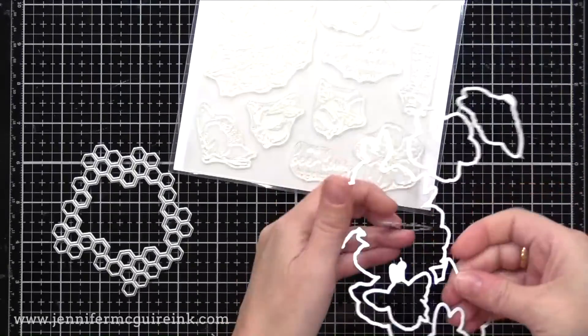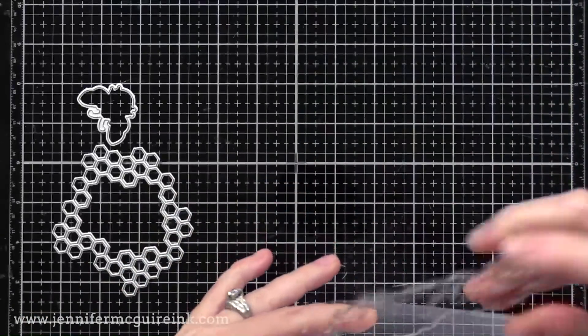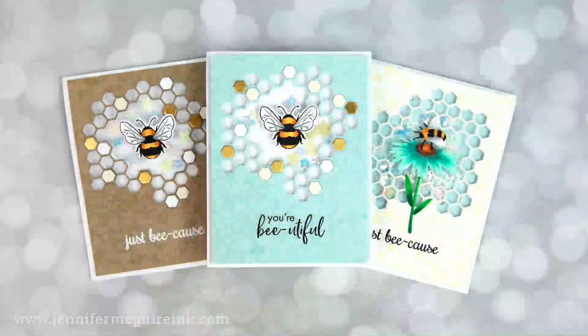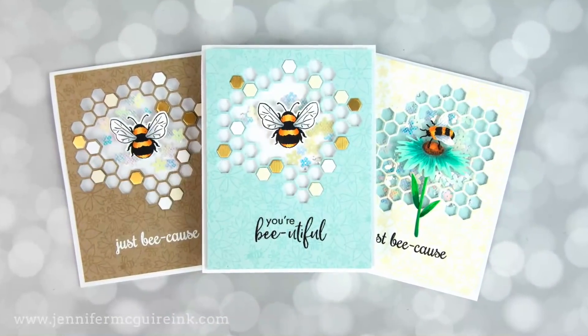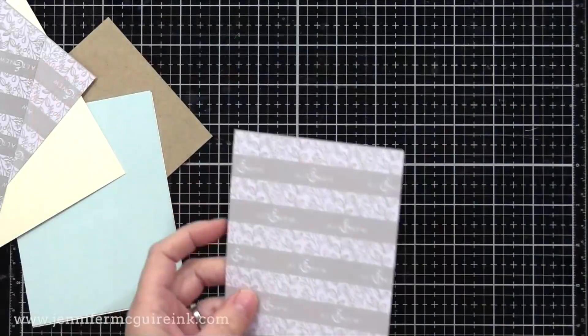If you don't have anything like this die, no worries — you can use any open shape die to create these tulle window cards. I thought this one was a little more interesting; it would make for a fun card design. Now I'm making three cards here today — I started out with plans for more.